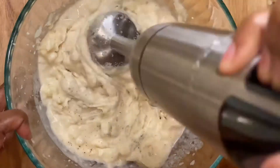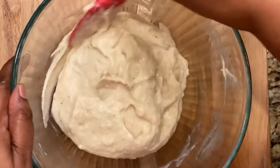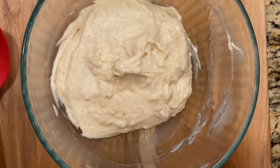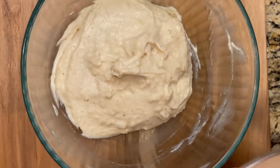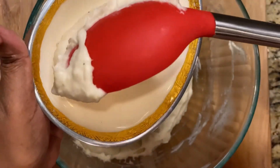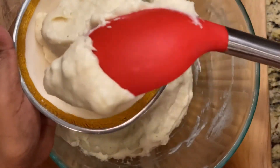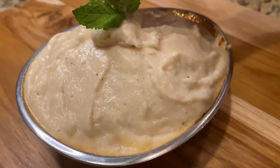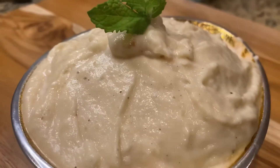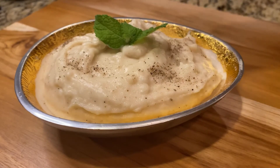Mix this with the mashed potatoes and it is ready to serve. Thank you.